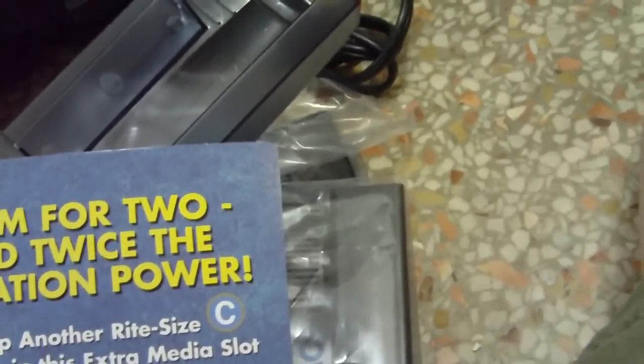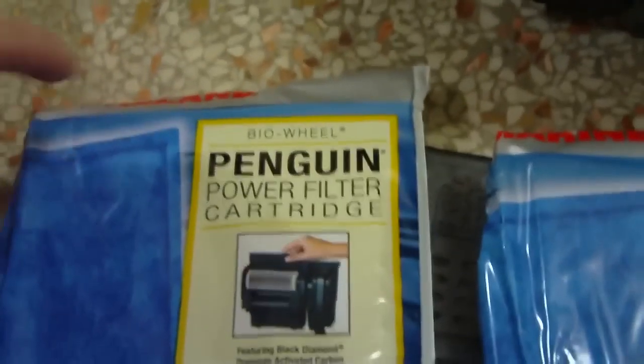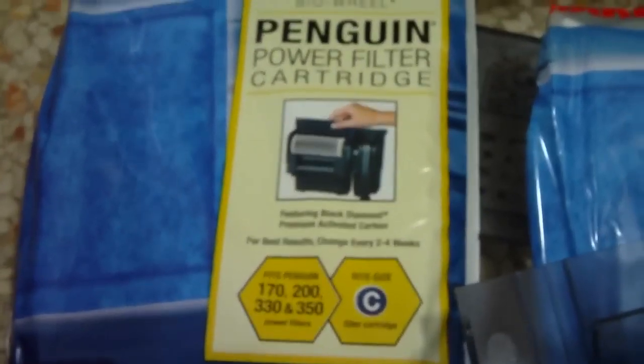I can see it's got the bio wheels on it, nice and new and spinning good. It's got some documentation. It says you can add an extra filtration cartridge in there. In the past when I needed to add something, I've cut those bags open and filled them up with all kinds of different things that I needed to put in there.